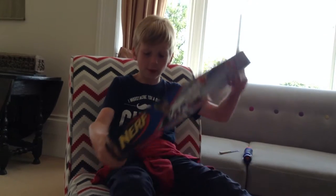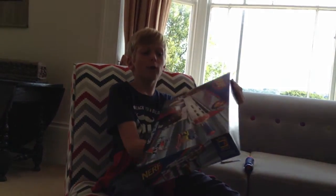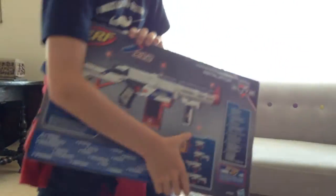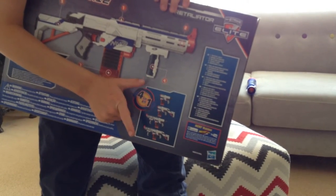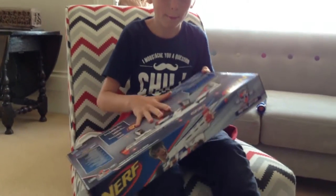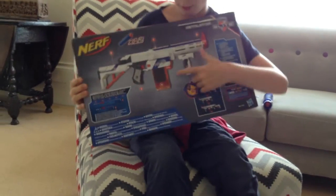Starting off with the front of the box, right here it says it's a 4-in-1 gun. These pictures show it can be a little pistol, a machine gun — let's call it a shotgun-y thing — and the full gun as it is. It has a 12-round magazine, as you can see right there.